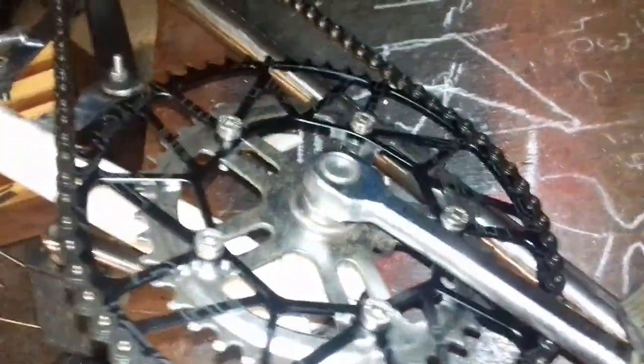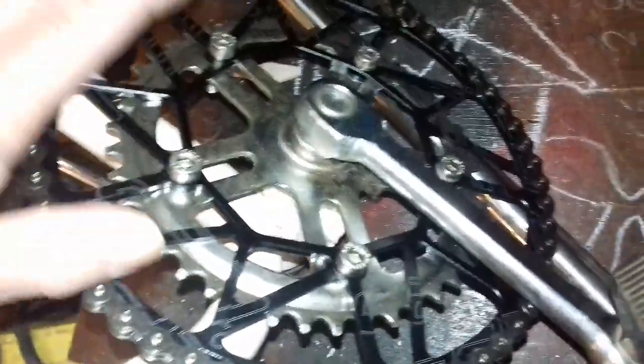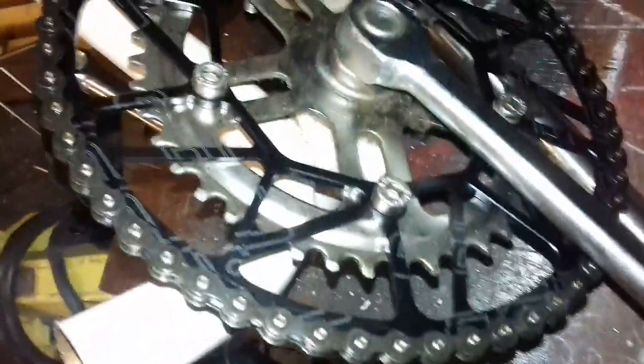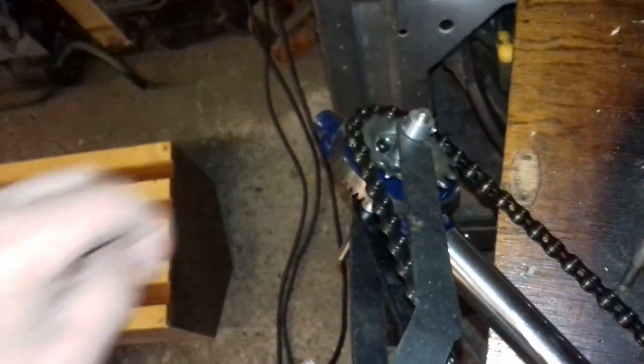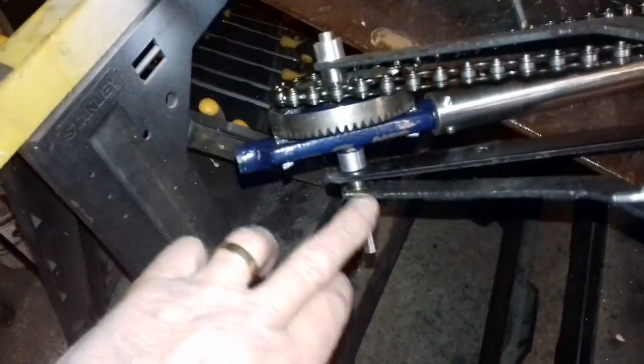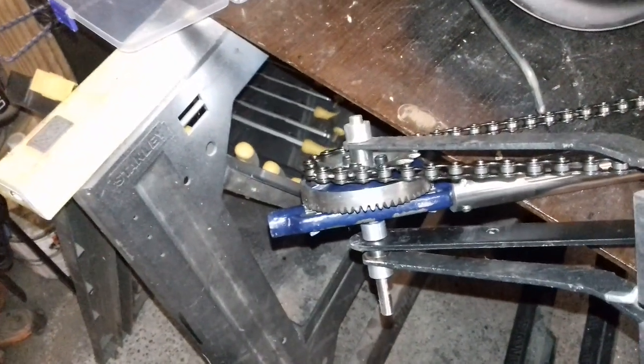The pedal prop is the sprocket. It is 58 tooth down to an 18 tooth sprocket over here. This is the clamp — it clamps it to the front part. And down here are the bevel gears, which are made from an old hand drill that you can buy off Amazon for about £3.